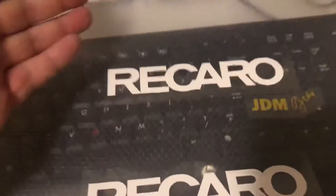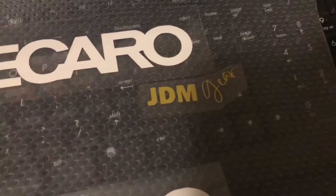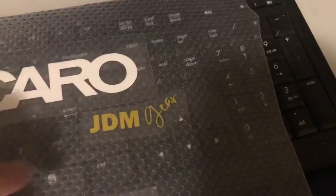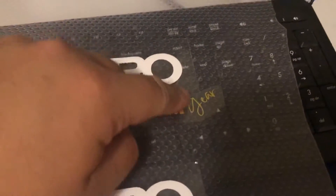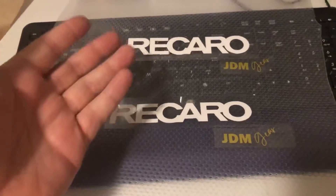So that's what they're going to look like. I wanted to put my logo on it just so it's kind of my seat, my design. I'm using the Recaro name but it just makes the seats pop — just having fun with them. Basically the Recaro font with my JDM gear logo on it, with the gear off to the side with the 'L'. That design will go on both seats.